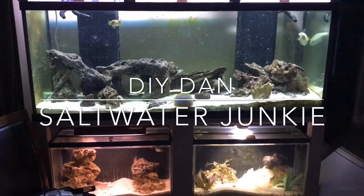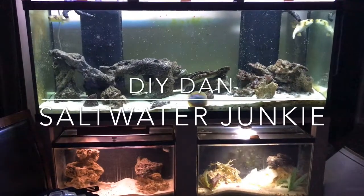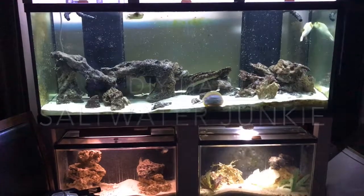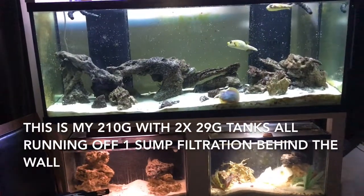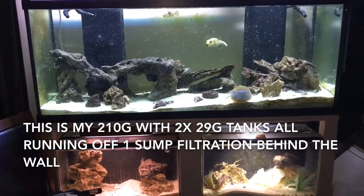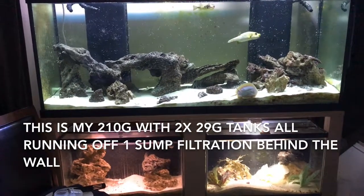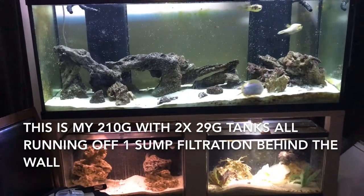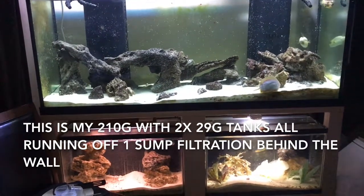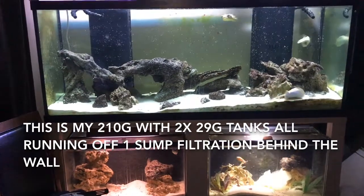DIY Dan Saltwater Junkie here again. Today I'm doing a project that's going to make it easier for me to maintain my filtration system. I'm going to be putting in a couple of light switches that will individually operate some outlets so I can turn my algae scrubber pumps off individually for maintenance. You can also use this for shutting pumps on and off for your protein skimmer — it'll be a really handy project with lots of uses.